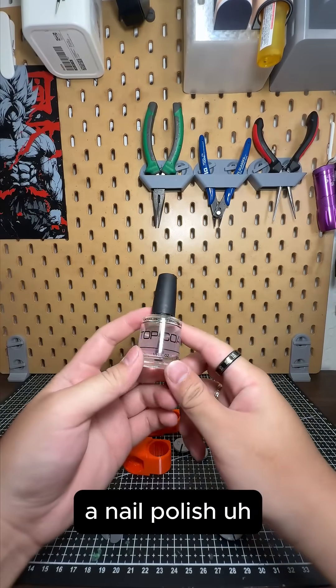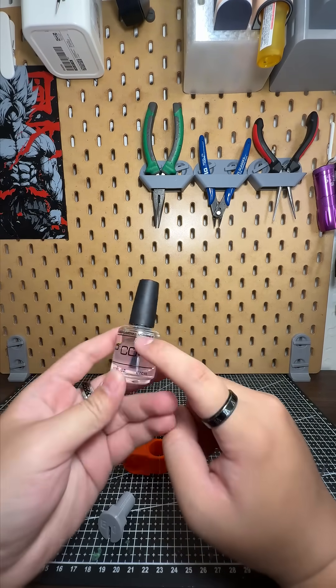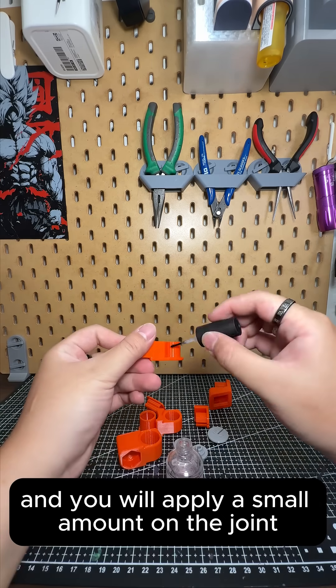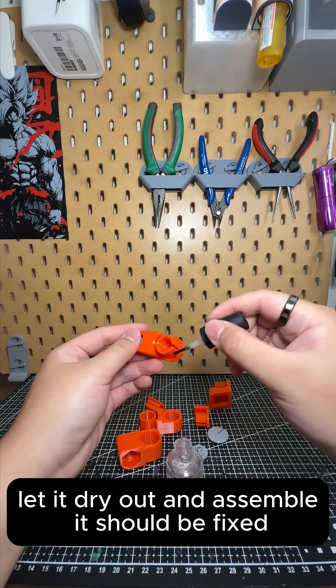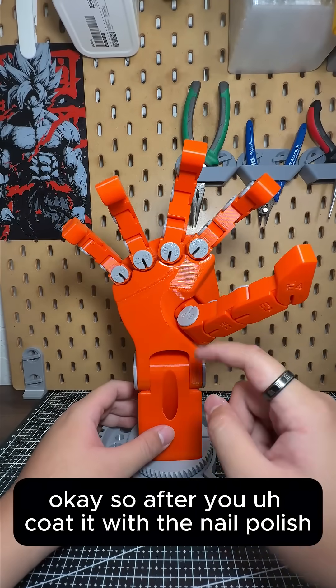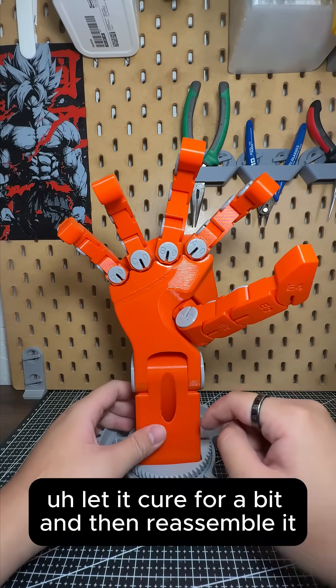What you need is a nail polish called top coat, and you will apply a small amount on the joint, let it dry out and assemble it. So after you coat it with the nail polish, let it cure for a bit and then reassemble it.